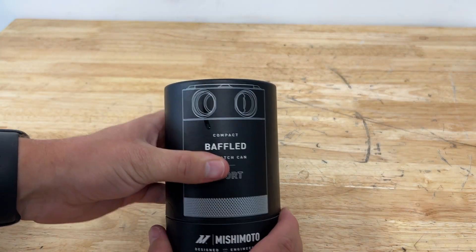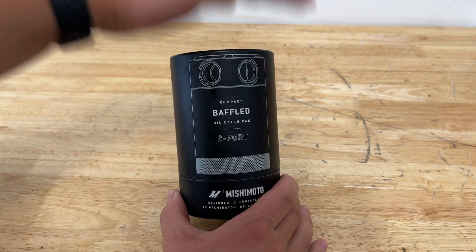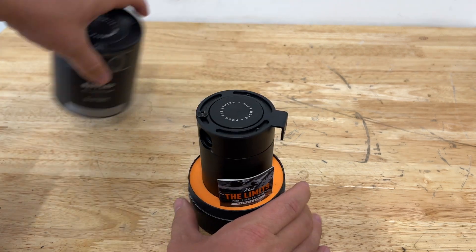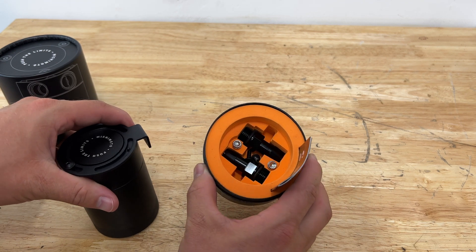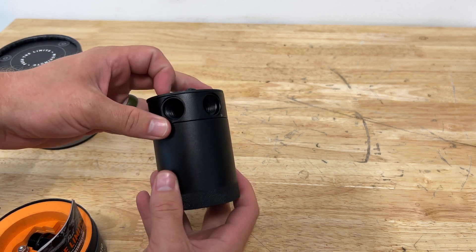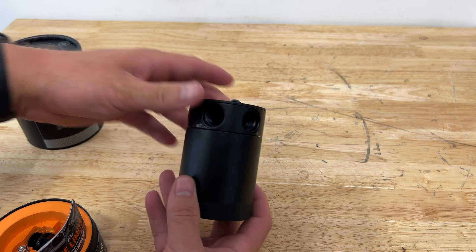What is going on guys — I have a slew of Mishimoto parts going into my Jeep, and today we're going to start off with this baffled oil catch can. It comes in a super nice box with aluminum fittings, a bracket that goes on top you can clock, and most importantly a two-port in-and-out design.